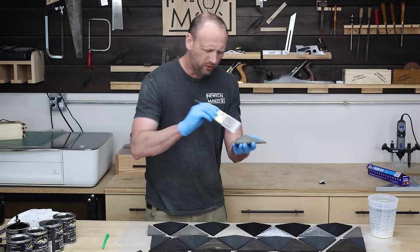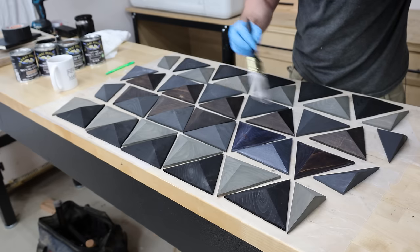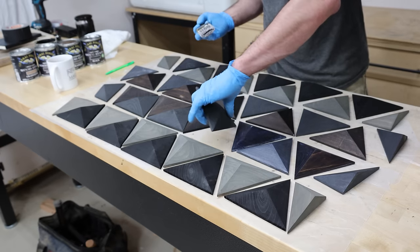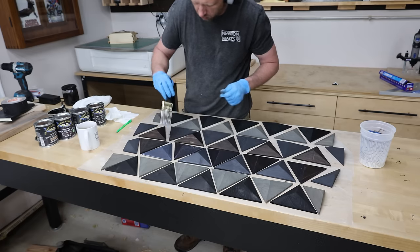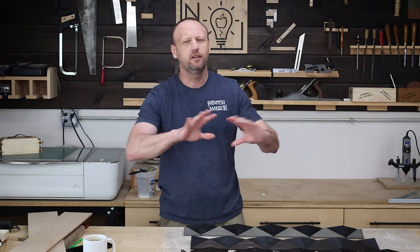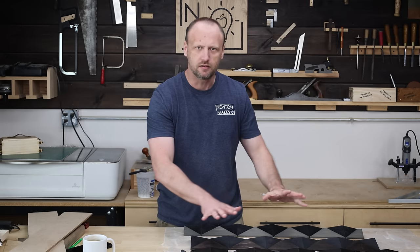The stain is dry. I only applied one coat and got pretty good coverage, so I didn't need to add more. Now I'm putting on a water-based finish — just a matte so there's no sheen at all. I applied one coat of finish now and I'll apply the other coats after the whole thing is done. I just wanted to seal in some of that stain.